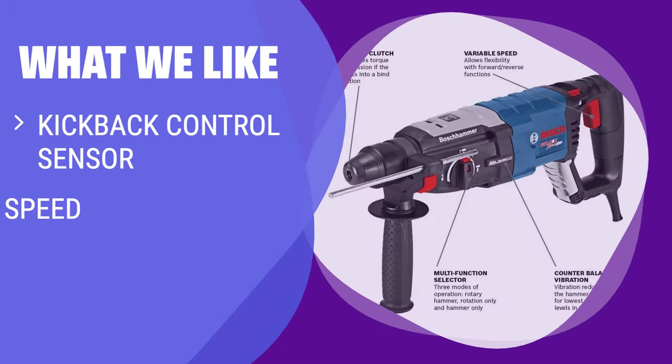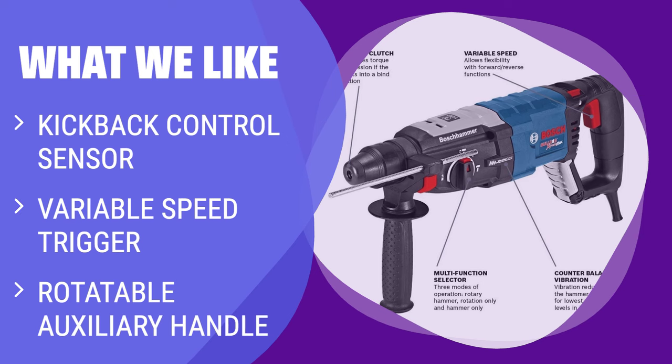What we like: To prevent jolts and have maximum control, the drill with a kickback control sensor and variable speed trigger is a top choice. If you want to have precise control and adjustability, this versatile drill is ideal for beginners.